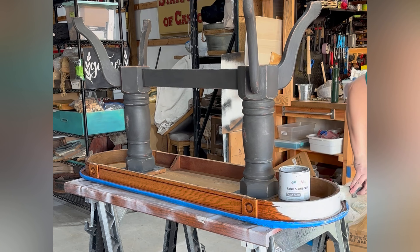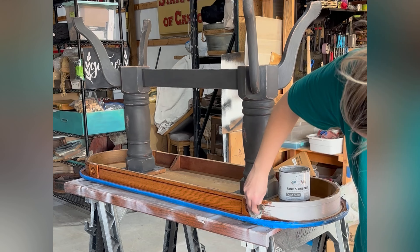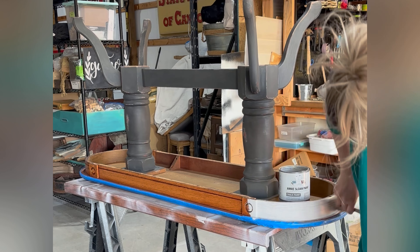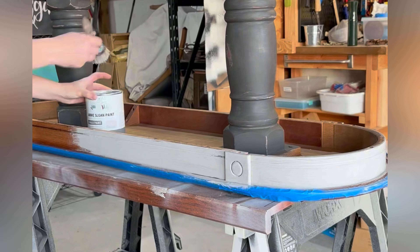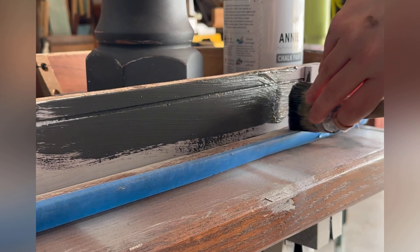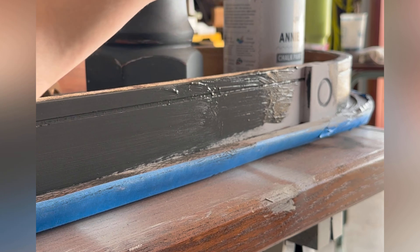I turned the table right side up and kept sending pictures to my mom saying something is not right, and I realized I should have painted the skirting on the table. It was just too blocky, so for the look of the piece all of the bottom needed to be painted. I'm using my small round paint brush on this one — I really love it for getting in those grooves.